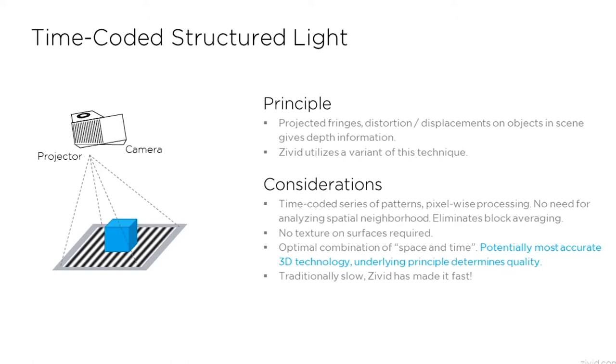We use time-coded structured light as a basis for our 3D technology. This is something the scientists at Zivid have researched for a total of 30 years. The basic idea is this: light patterns are projected onto an object, and the displacement is then used to calculate depth information.